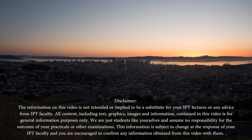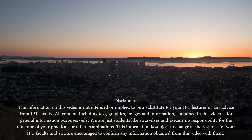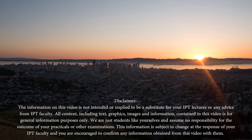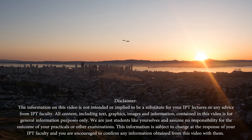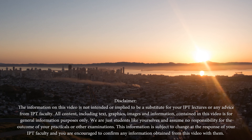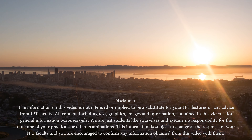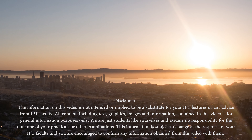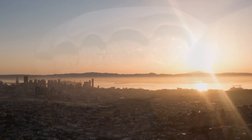The information in this video is not intended or implied to be a substitute for your IPT lectures or any advice from your IPT faculty. All content, including text, graphics, images, and information contained in this video is for general information purposes only. We are just students like yourselves and assume no responsibility for the outcome of your practicals or your examinations. This information is subject to change at the response of your IPT faculty, and you are encouraged to confirm any information you've seen from this video with them.